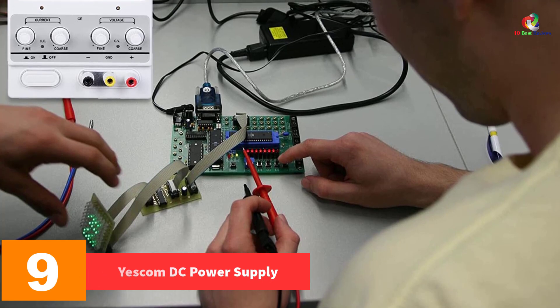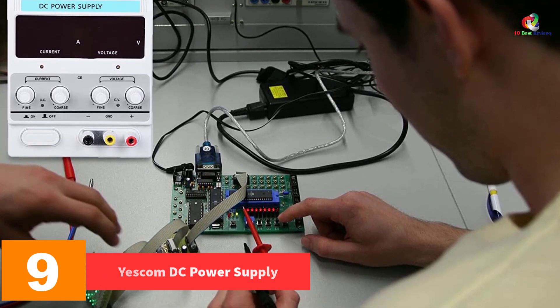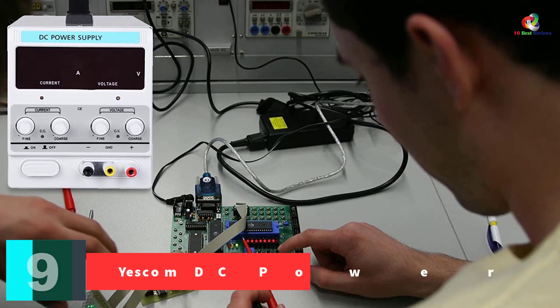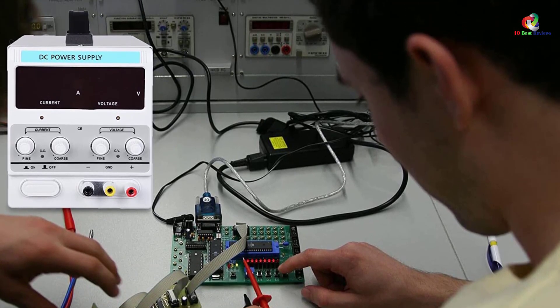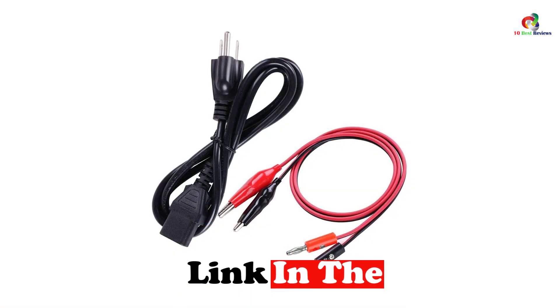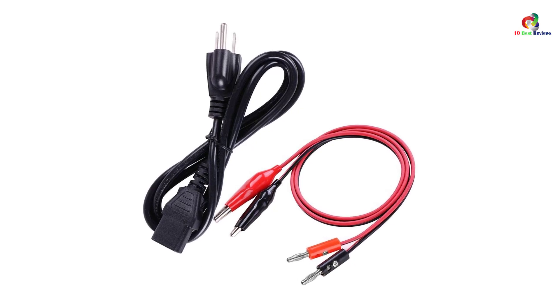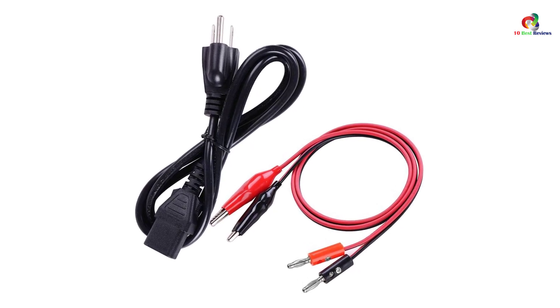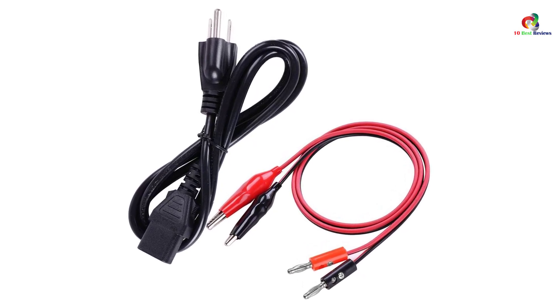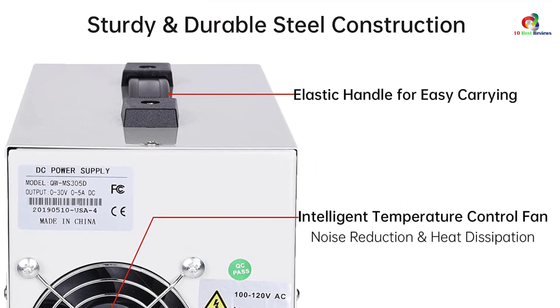Moving on to number nine, we have the Yescom DC Power Supply. Home electronics enthusiasts and DIYers might find this next bench power supply useful. It is designed with a digital display where you can view the settings for volts and current. The buttons and dials are laid out in a simple interface, allowing you to control the power supply very easily. It comes with an operation mode for constant voltage and constant current.